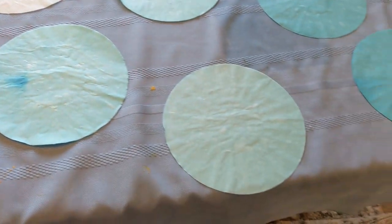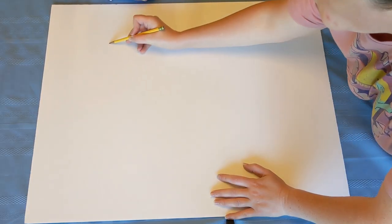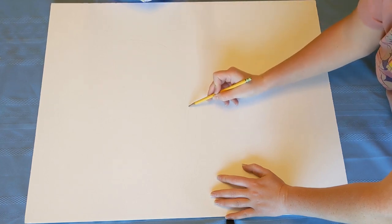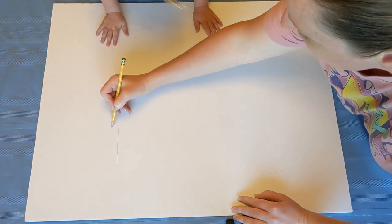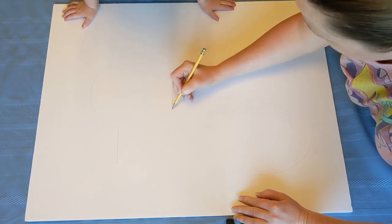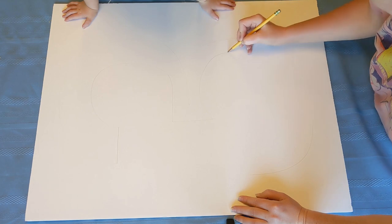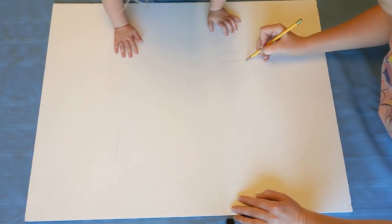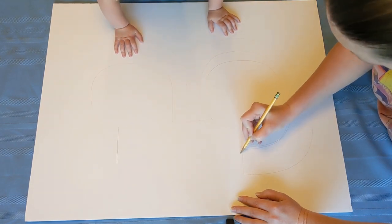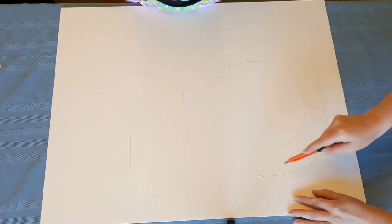For the next part we just had some poster board from Dollar Tree, so this whole entire project was really inexpensive and simple to do — just a little bit time consuming with the coffee filters. We drew a three onto the poster board. I wasn't worried about it being perfect because the coffee filters were going to cover the edge anyway, and then I just cut it out with a box knife. Just make sure you're careful with this part — I was keeping Bree back away from where I was cutting.